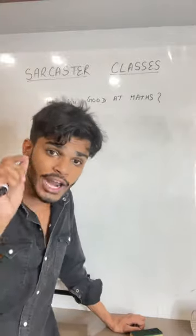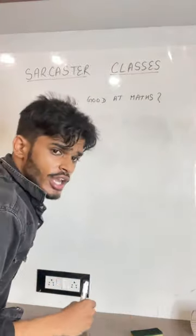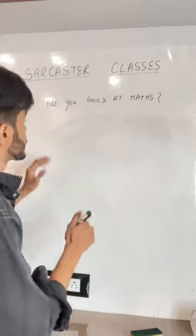Let's see how many of you are good at maths. So, I am going to give you an equation and you all have to solve this.